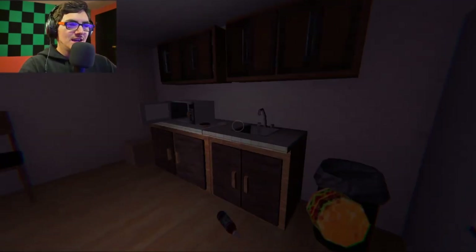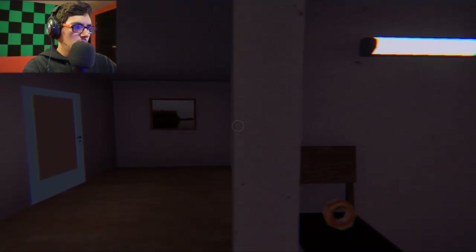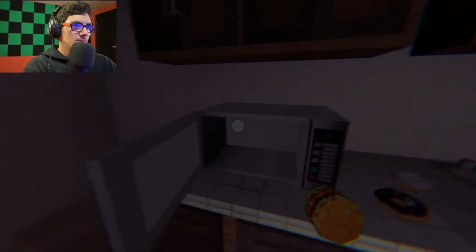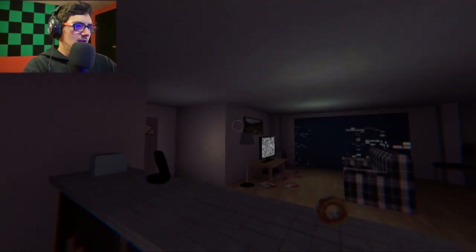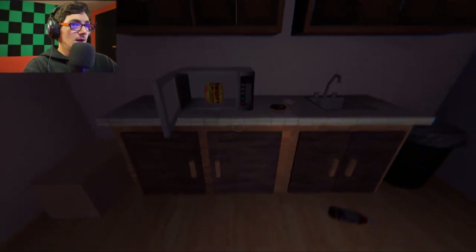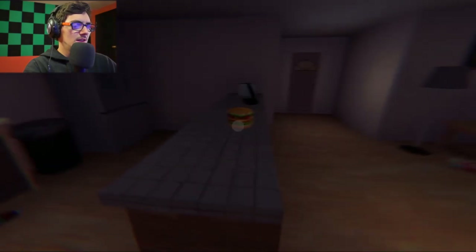This is like 3 a.m. simulator. That's what this is. What did that do? What did that do? It's like tiny now? It's like small now? Is it small? It looks the same. Okay, I can throw stuff. Disappeared. I can throw stuff. That's cool.